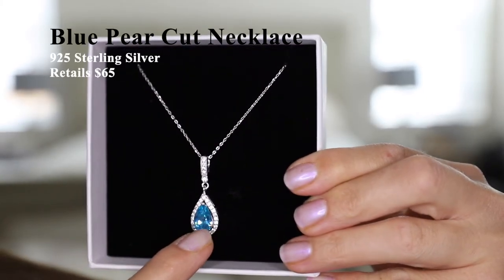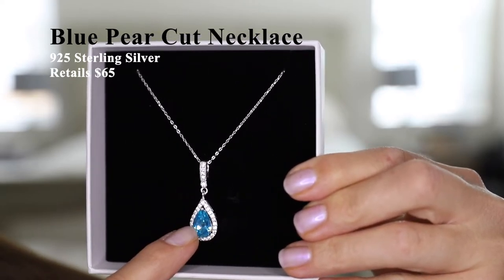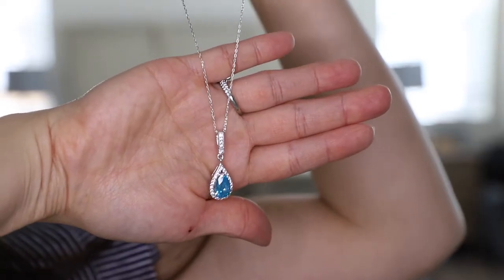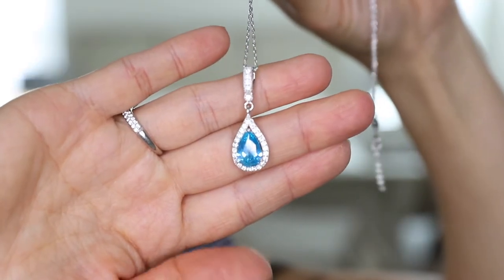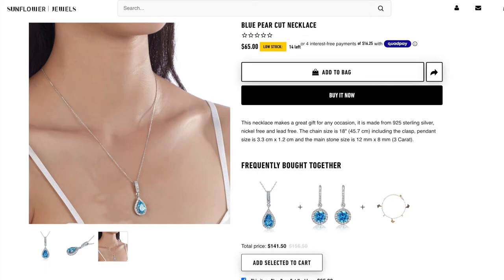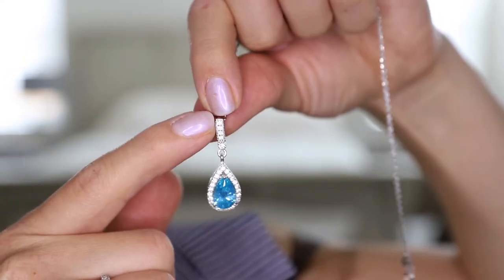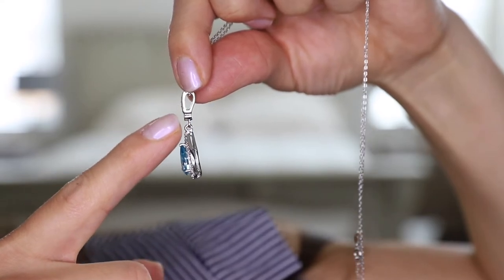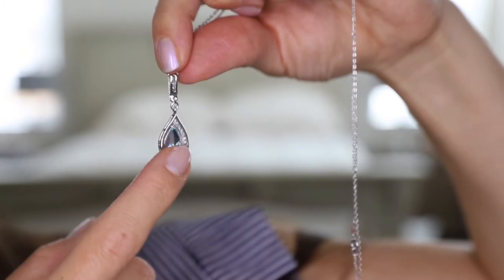Next up we have the corresponding blue pear cut necklace, which retails for $65. The chain length is 18 inches and the main center blue stone is equivalent of 3 carats size-wise. As with the blue halo earrings, this piece has a lot of shine to it. There are tiny diamonds on the top portion right here. This is 925 sterling silver and the back is hollow.